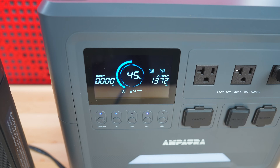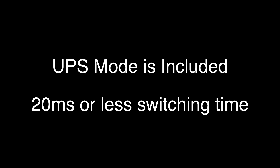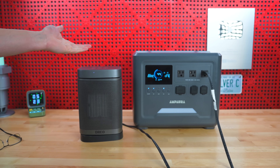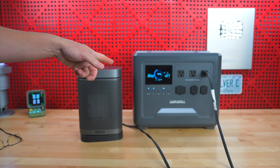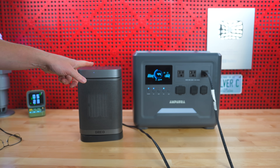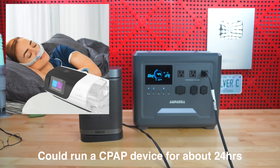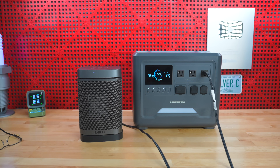This unit is also capable of being a UPS, albeit it can only switch at about 20 milliseconds or less. That will be okay for some computers but it's not the fastest available — though at this price range it's pretty impressive to get it at all. It will be super useful for something like a pellet stove or a CPAP device, something you want to keep continuously powered without needing to manually switch it over if you lose electricity.